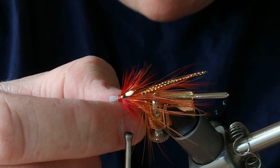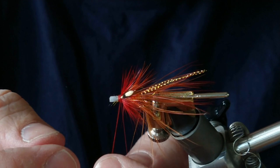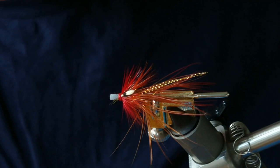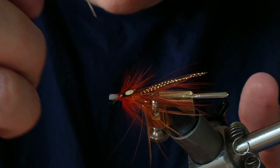Then it's on to a wee whip finish — I've got a whip finish tool here so I'm just doing a few wraps by hand. Just before I put my cone head on, I want to put on another bit of varnish here just to give a nice secure base underneath the cone. I don't want to put on any excess as the fibers will all be pushed back with the cone anyway.